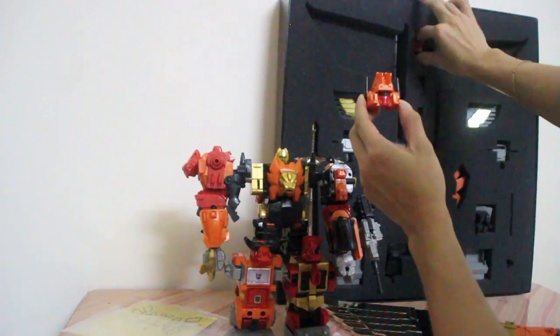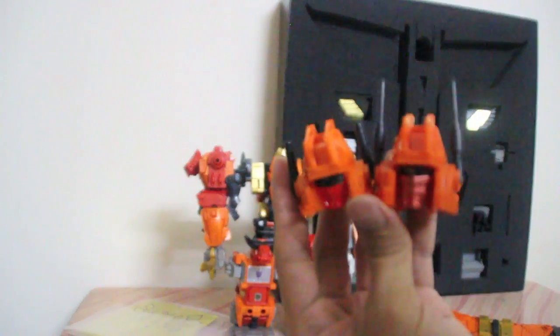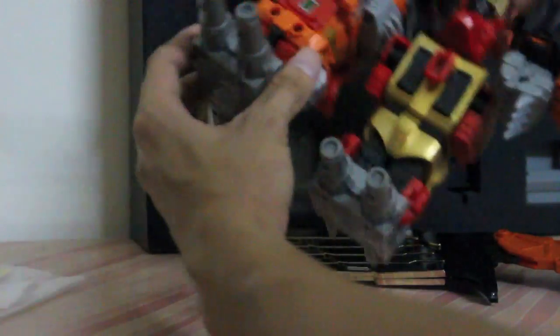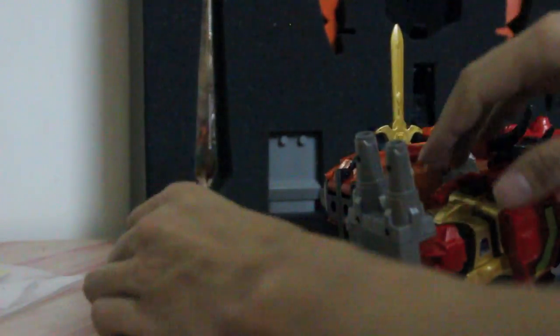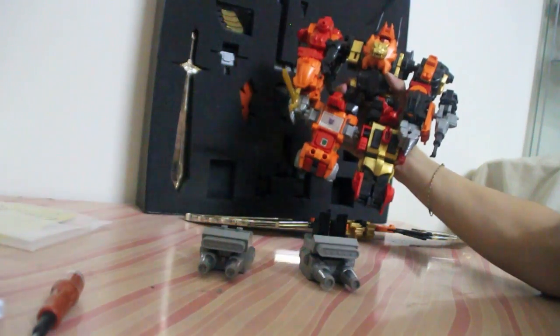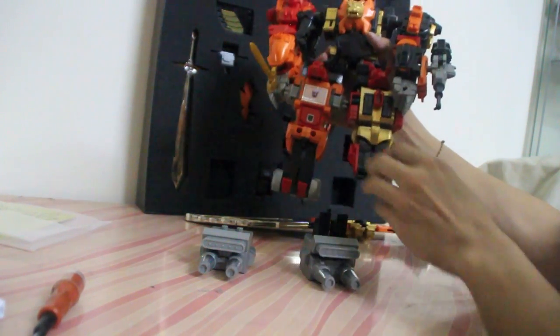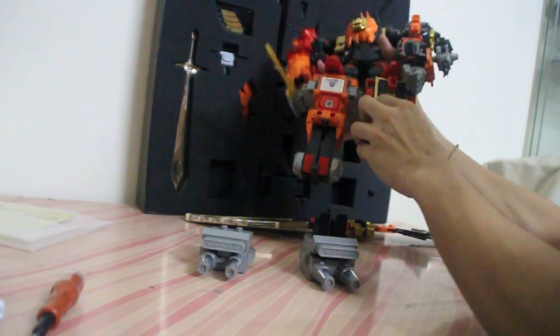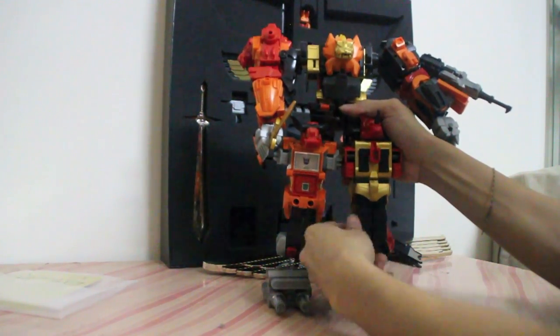Next is the new head that Collection Kingdom has provided. Among the noticeable differences is the mouth plate as well as the larger antennas. Now we proceed to the feet — we remove the boots from Predaking and set them aside. We get the ankle height extensions and fix them onto the original feet. Once that is done, we attach Predaking to his new high-heel shoes. The instructions also tell you to pull out Tantrum and Headstrong's legs to make Predaking even taller.